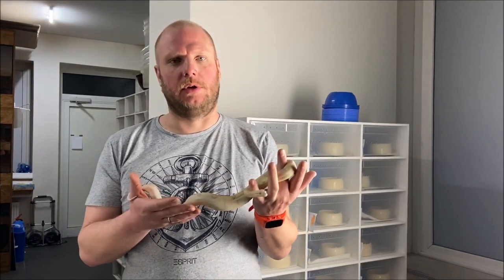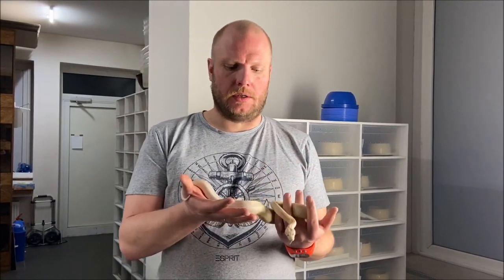Today I'd like to show you how to sex a boa and to do this in a safe way without harming your animal.